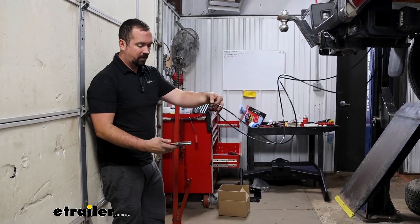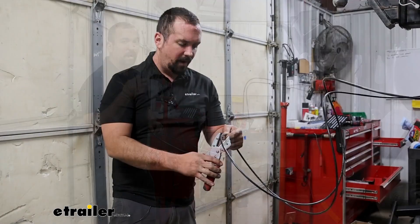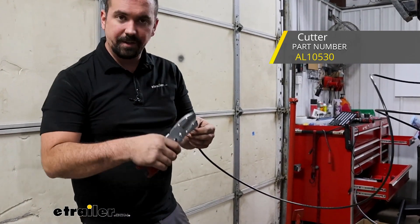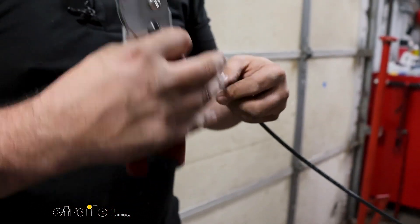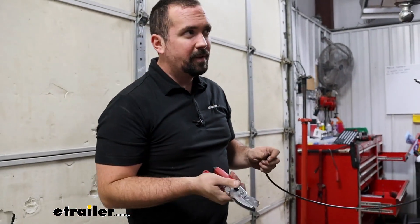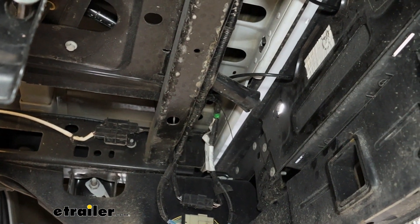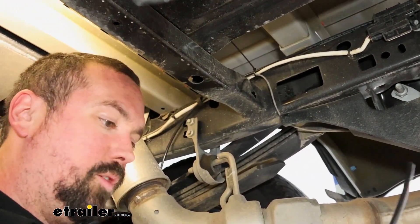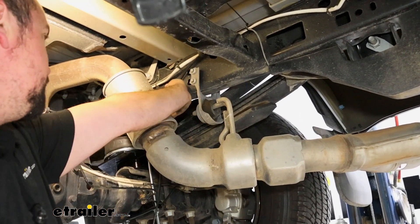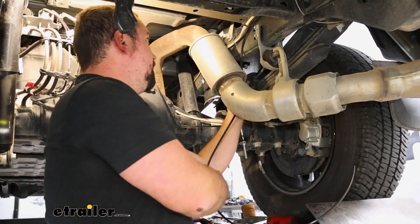Find the center of your loop of airline and make a cut — you should have more than enough on each side. We're going to be running a dual-path system, so you have control of each individual bag. Use a tubing cutter to make this cut — if you use snips it will compress the line and it won't be a nice clean circle for those push-connect fittings, which can cause leaks. When routing the lines, make sure you have room for your spare tire and stay away from any moving suspension components and the exhaust.